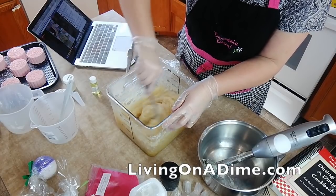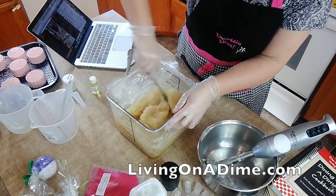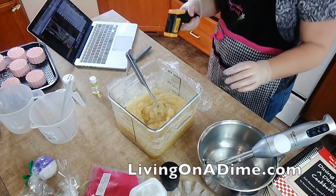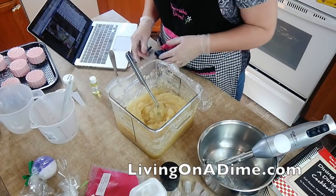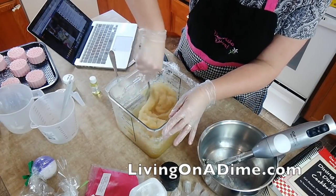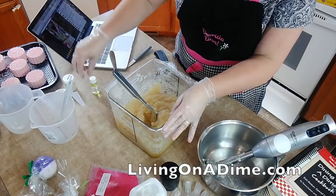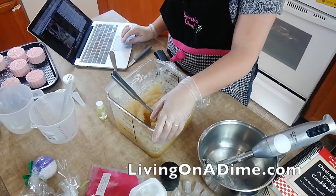Let me check the temperature. I'm going to let it cool down just a bit more. I'm trying to get it down to about 180 before I put my yogurt in so it doesn't burn the yogurt. My fragrance can be put in at 170, so I need to wait just a bit for that too.